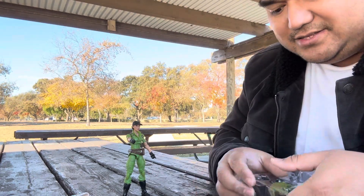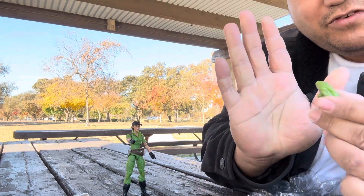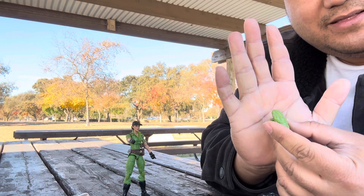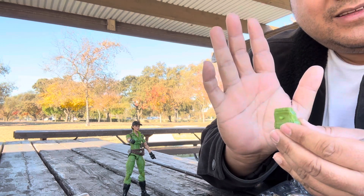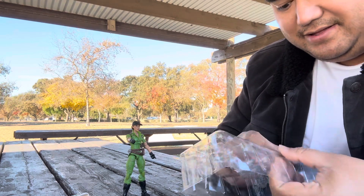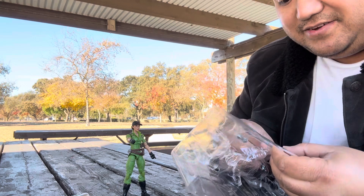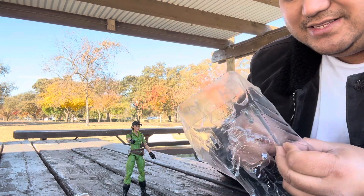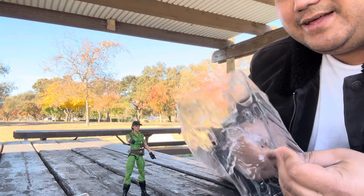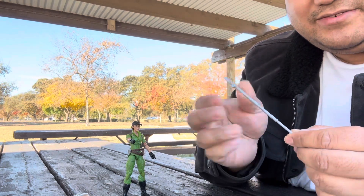I never watched the GI Joe cartoons — this was before my time — but I saw the line getting good traction and a lot of people are into it. I never deny a good action figure, so when I see these on sale I have to pick them up right away. I think I have a pretty good GI Joe collection now.